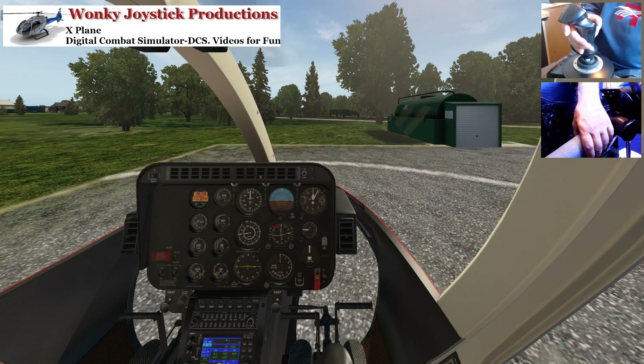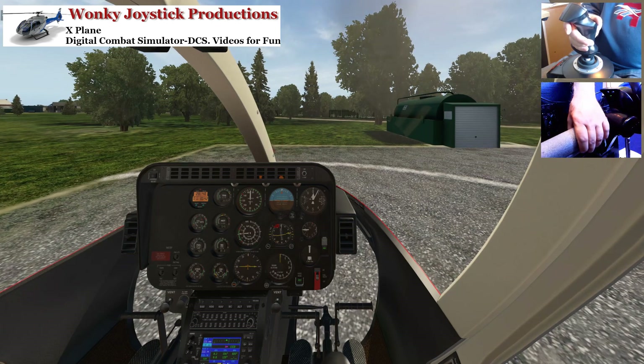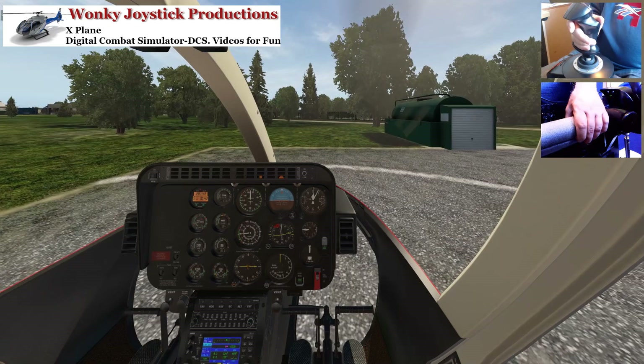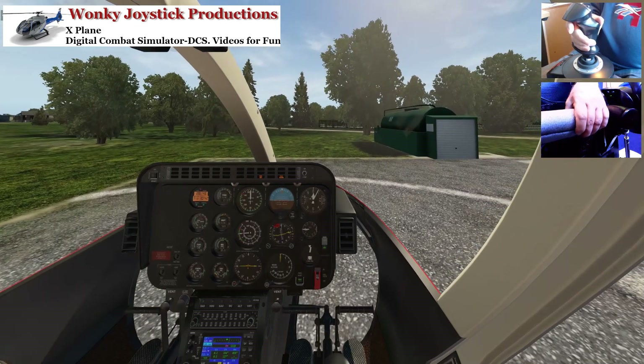So we just add a bit of collective on, back stick, left pedal, and get up into the hover.